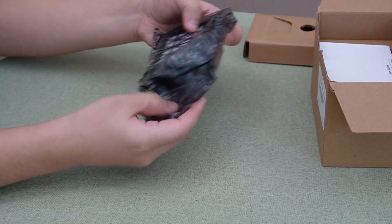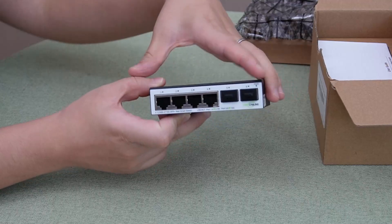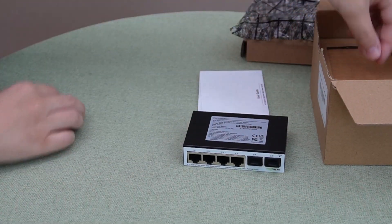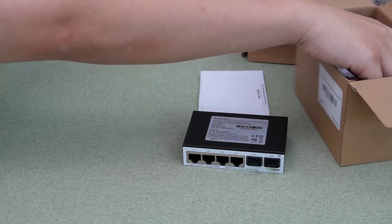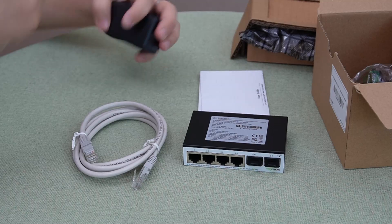Here we have our 10G media converter itself, a user manual, a 1-meter ethernet cable, and the power adapter.